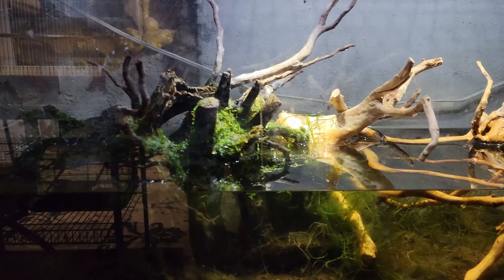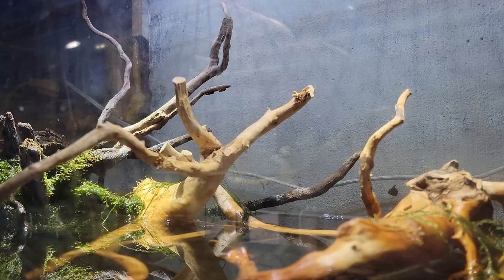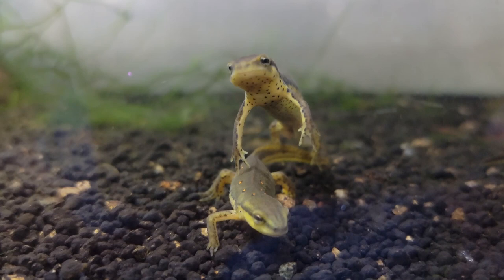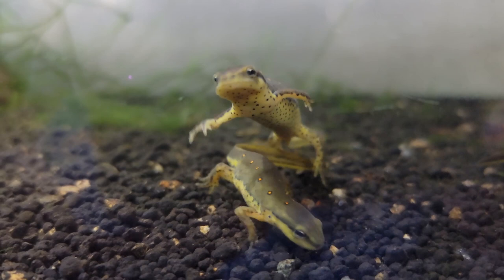Moving on to aquatic enclosures — the approach will be similar to terrestrial setups in that we need to closely replicate an environment your animal would encounter in the wild. To start, you'll need an enclosure with a secure lid to prevent escape. The approach to substrate is the same: don't use anything that can be harmful if swallowed, so gravel is generally not a good choice.